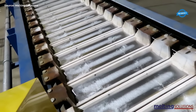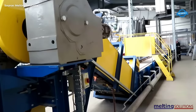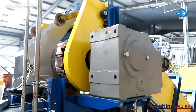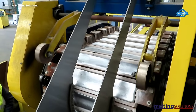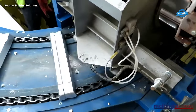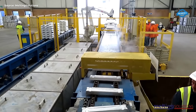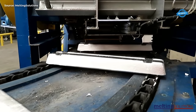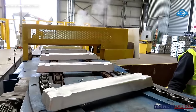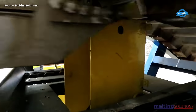The scrap aluminum recycling plant is equipped with air pollution control and continuous emission monitoring to ensure that it operates in an environmentally friendly manner. This includes systems for controlling and filtering emissions from the furnaces and casting machines, as well as monitoring the levels of various pollutants in the air. This helps to minimize the impact of the recycling process on the environment and ensures compliance with all relevant environmental regulations.